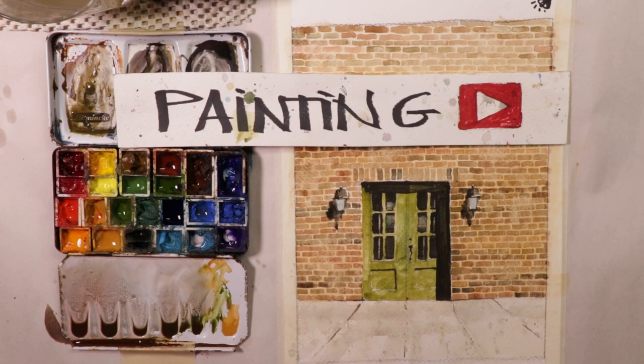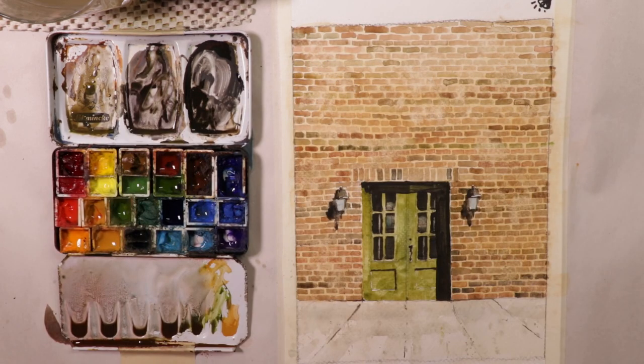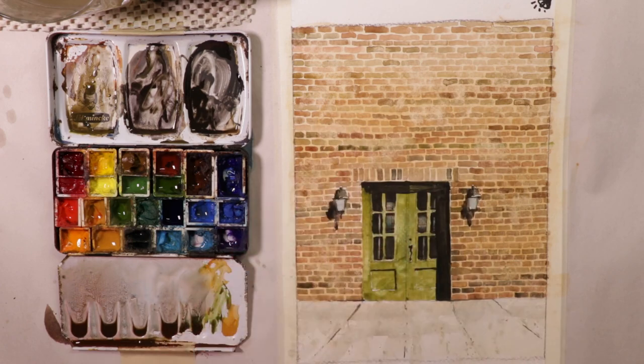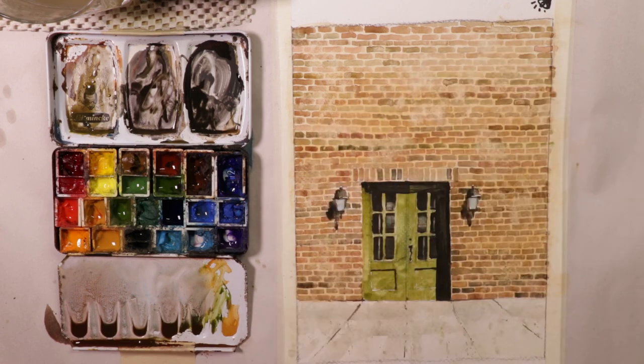Hey, welcome everyone. Chris Petrie here. Thanks for coming by. We're having a really exciting and fun time here. We're doing another architectural type composition with some brickwork. I hope you'll join along with us here. I'm going to cover all the details, how we get everything done on this painting, and you're going to see that it really turns out beautifully. We want to capture that really beautiful look of strong sunlight on the building. It's a street scene, kind of like a nice beautiful city type scene with a doorway, a nice green doorway with some red brick building, interesting sidewalk, and some gorgeous light fixtures with shadowing. So buckle in and have a fun time of it.